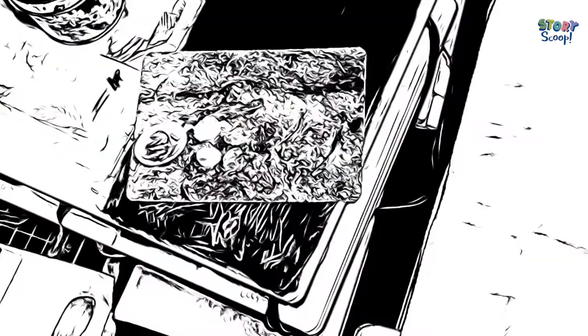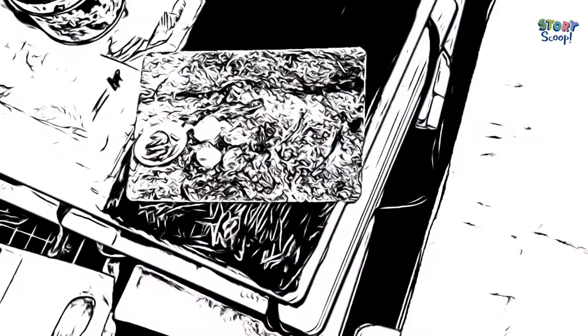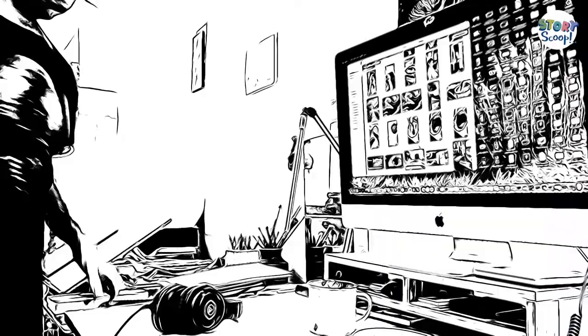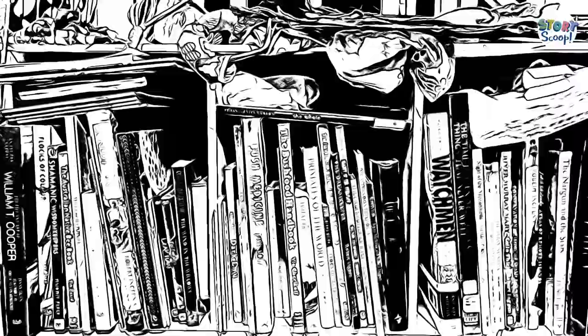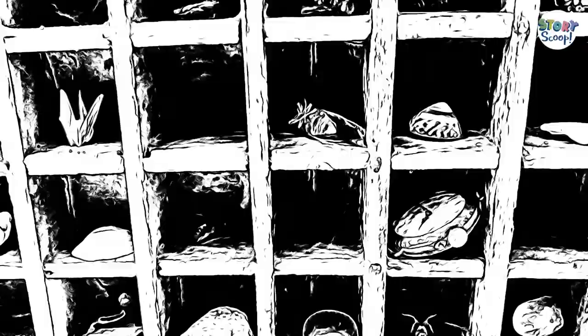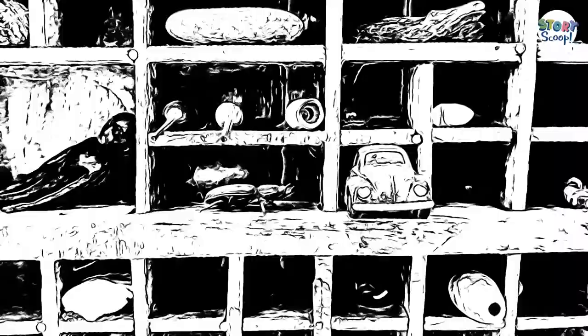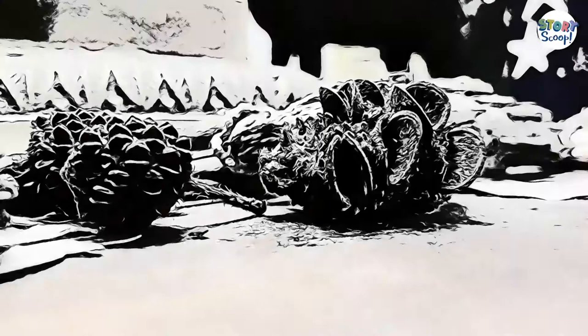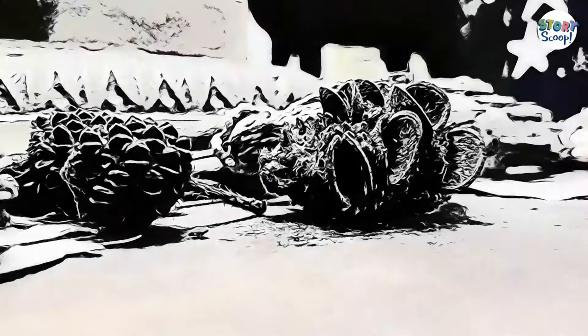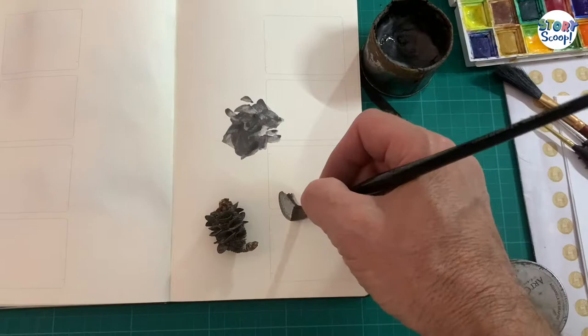I usually use a lot of reference, whether it's photos from the internet, from my own photo albums, or magazines, as well as objects. I have lots of objects in my studio, and I happened to pick up this little Banksia Pod. It's drawings like this one that really helped me decide how the illustrations were going to look in Bindi.